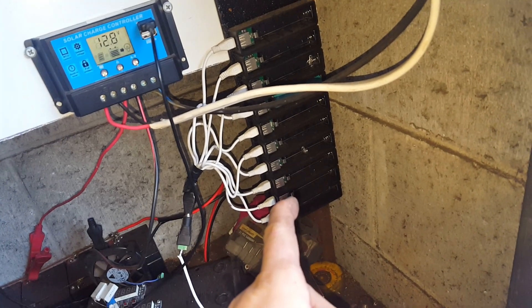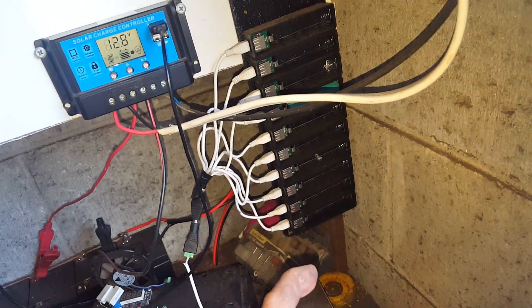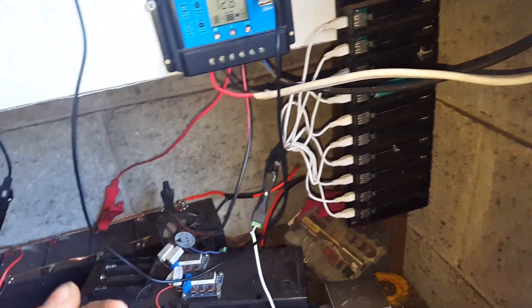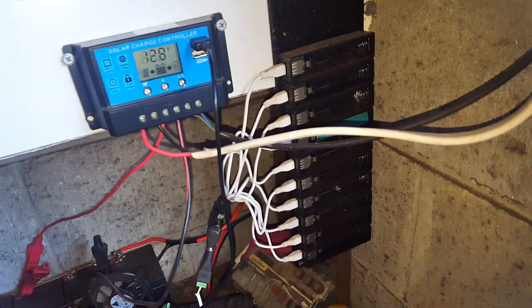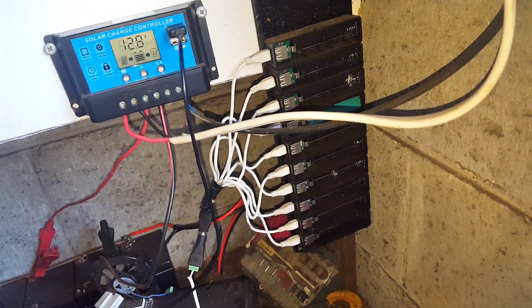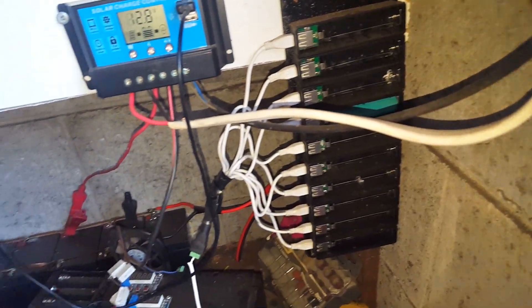The problem with these older ones is they're horrible to get cells in and out of, and once the cell's in there, you actually have to reset the whole lot of them before they'll start charging again. So that's a bit of a pain. It was a good idea at the time, but I probably wouldn't do the same thing again with that one.